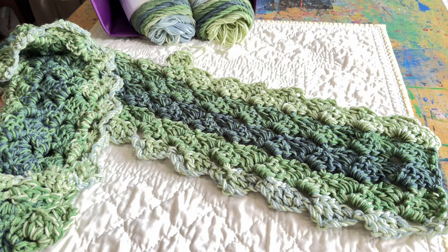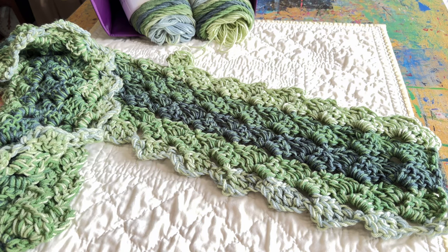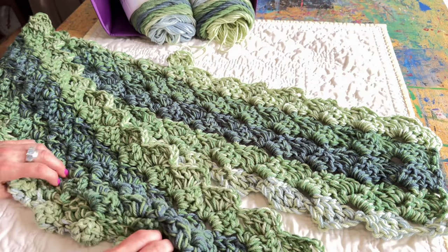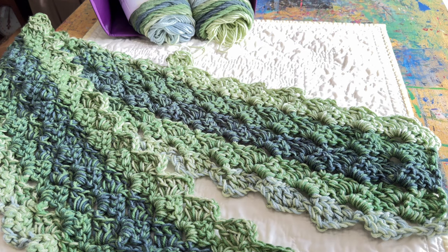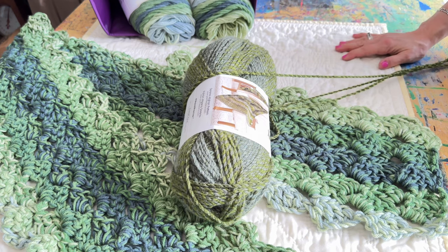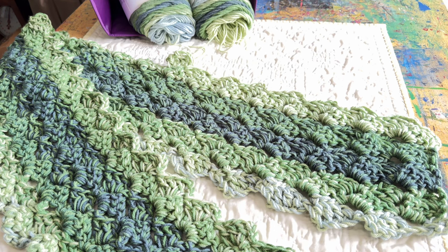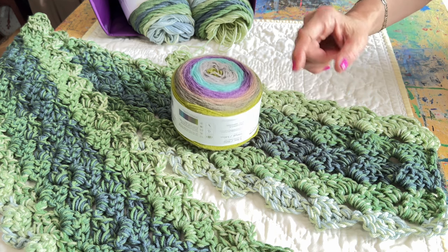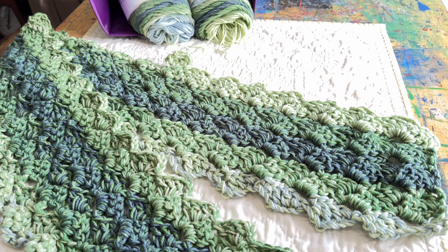Let me show you the yarn I'm using and the pattern I'm doing. This is the new crocheted blanket I'm working on for my bed — when it's done it will be queen size. I have been drawn to green lately; every time I go to the store I just have to buy green fabric. This was the project I made for my mom — look, it's almost the same color. And I bought these for a different project someday — still green!